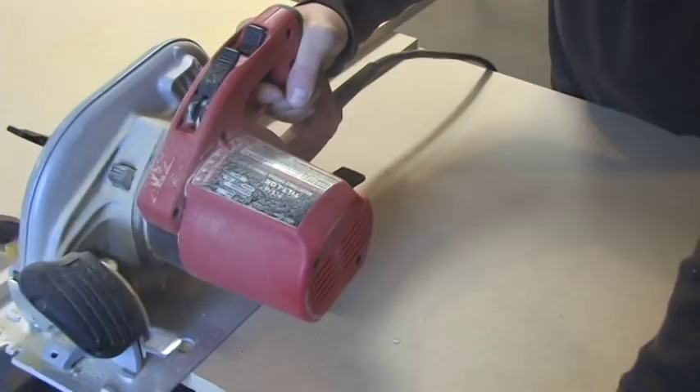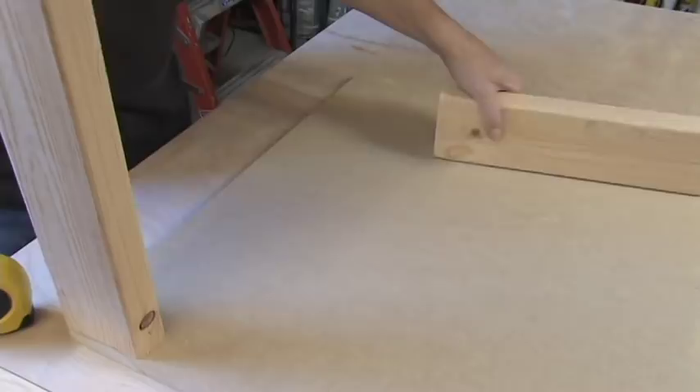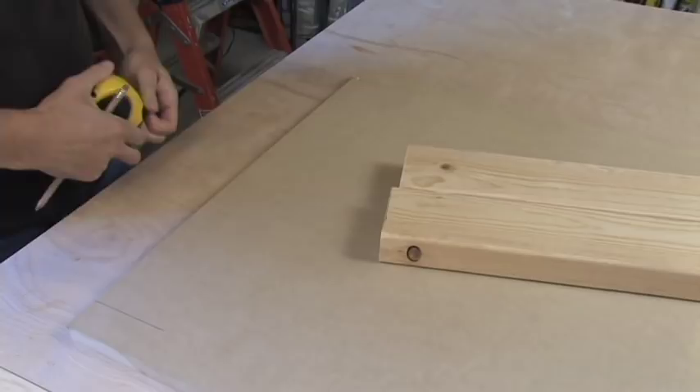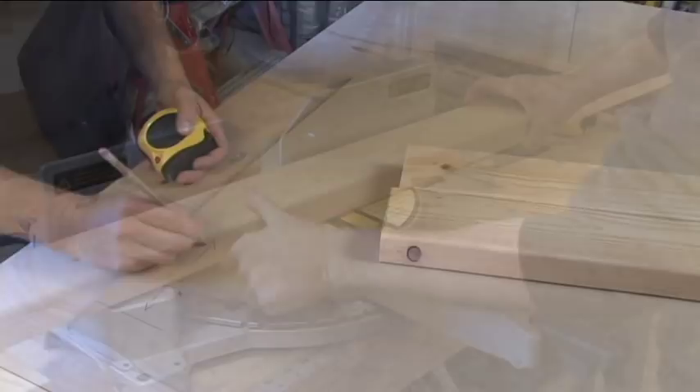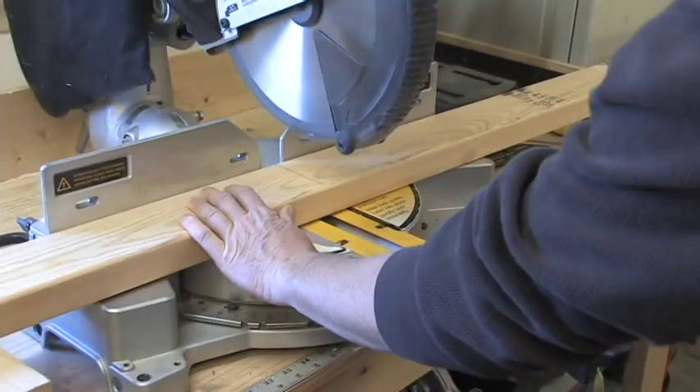The platform measures twenty-four inches by twenty-eight inches. Set and mark the locations of the legs at the end of the platform — this establishes where to drill pilot holes to attach the legs to the platform. You also want to measure the distance between the two legs for a lower support brace, then cut the support brace.